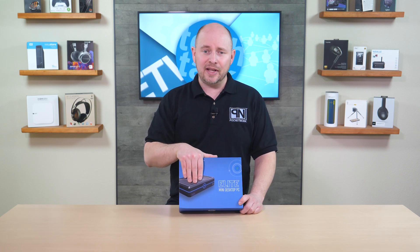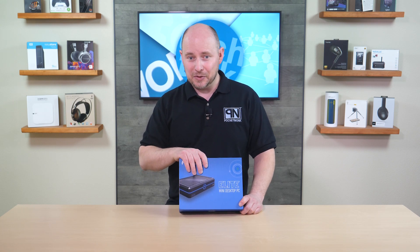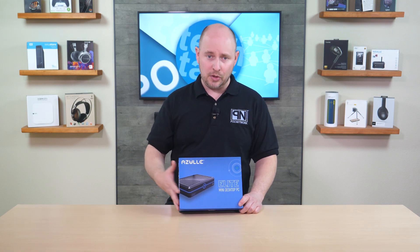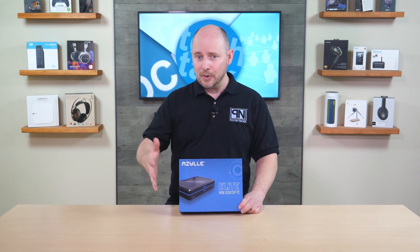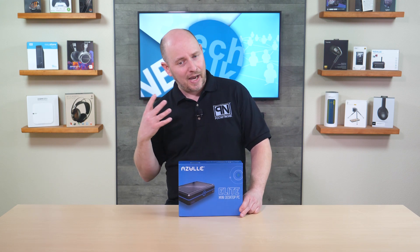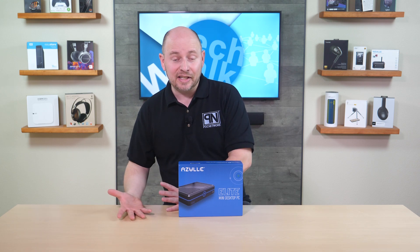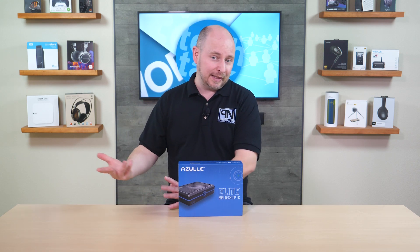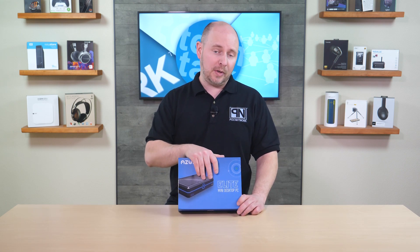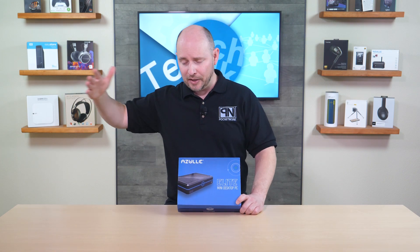Since it is one of their flagship options, it does support NVMe for storage and DDR4 for speedy RAM. The multiple options aren't limited to just the processor alone — this is a bare bones mini PC, so you do have to put some work into it yourself. It starts off as bare as possible with no RAM, no hard drive, no operating system — just the processor and the computer — and you can move your way up from there.